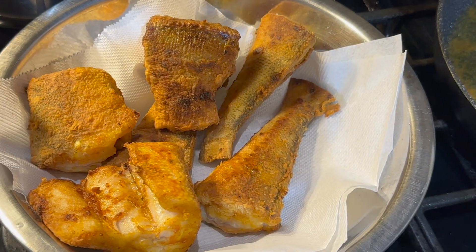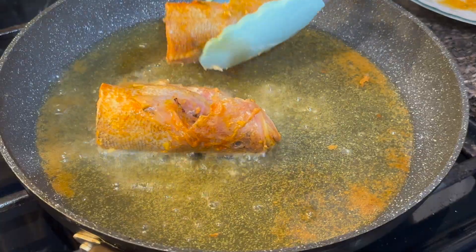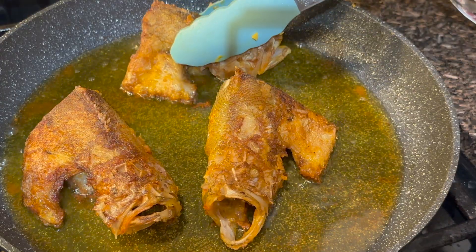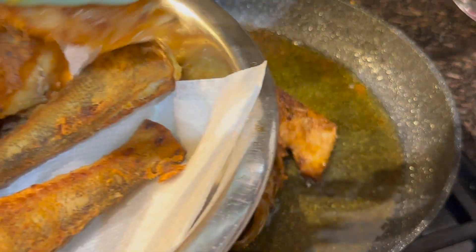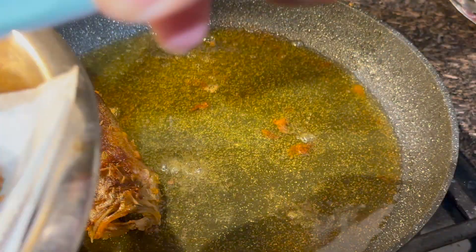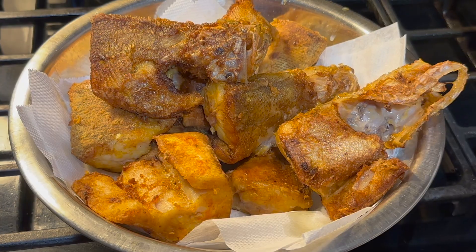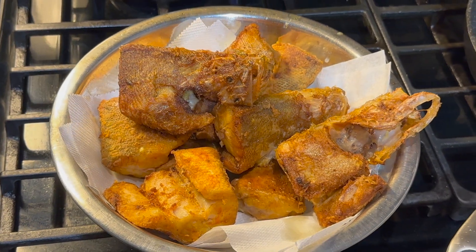Here we have the first batch done — we also did the head. We've finished frying and we're going to start to cook our butterfish curry.